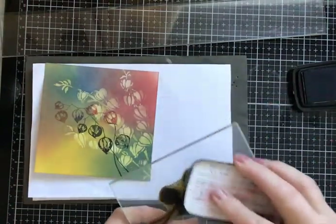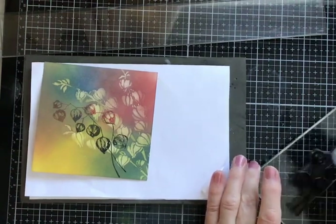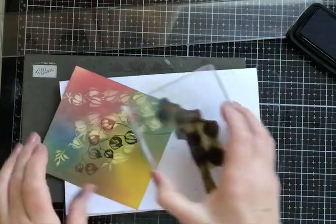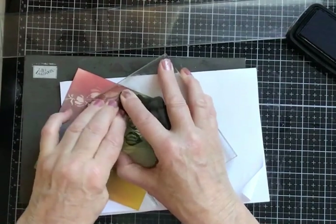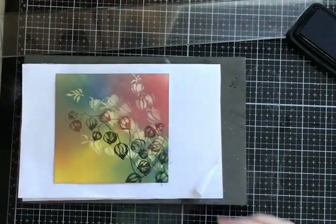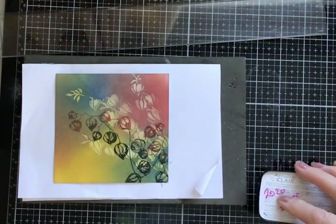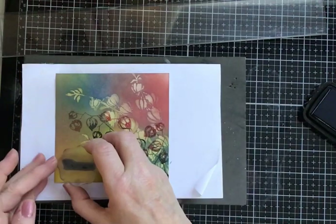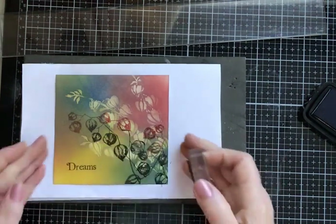Now I'm going to stamp again with more red and a bit more black. I want to pop it down here and go up the side to cover up these stalks or stems of the flower. Nice and firm again — yes, that's nice. We're almost at the end now. And then the word 'dreams' in black again — gentle tapping — and I'm going to pop the word down here, trying to get it straight. Yes, that looks good.